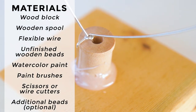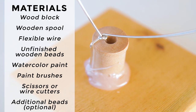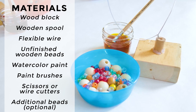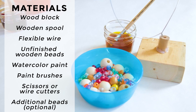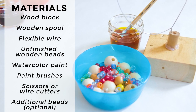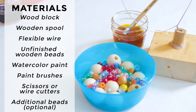You'll need a wooden spool, some flexible wire — 16 gauge wire works well — some unfinished wooden beads, watercolor paint, paint brushes, and scissors or wire cutters. Scissors usually work fine for cutting through the flexible wire, but wire cutters work well as well.